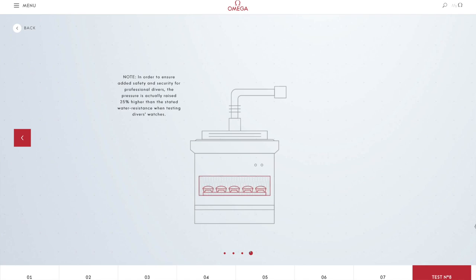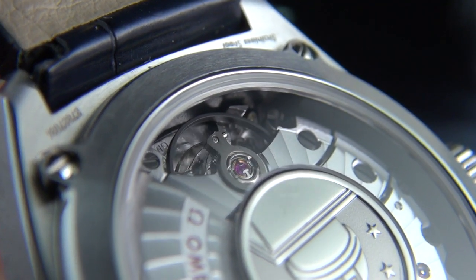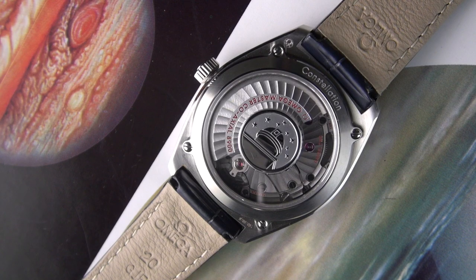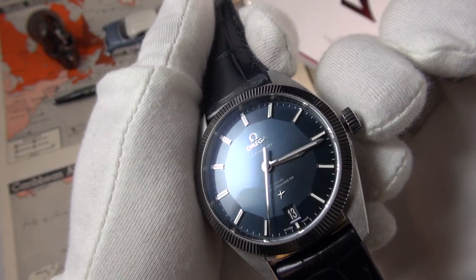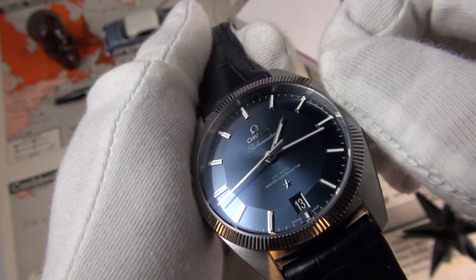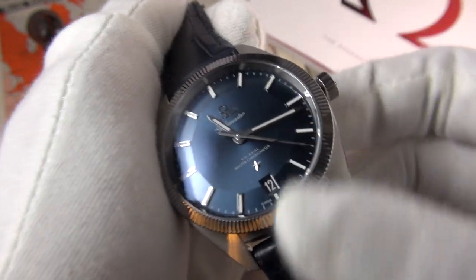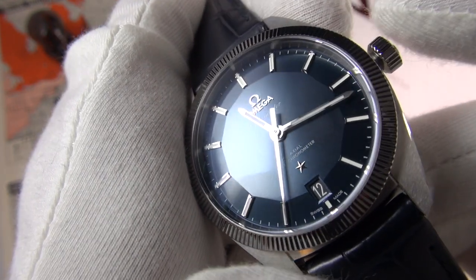The Calibre 8900 has two barrels in series providing an impressive 60-hour power reserve. It has a free-sprung balance with a silicon balance wheel, making it resistant to magnetic fields of 15,000 gauss. It operates at 25,200 vibrations per hour rather than the more common 28,800, and has bi-directional winding with 39 jewels. If you pull out the crown to the first position, rather than changing the date in the conventional way, winding the crown changes the hour hand by the hour — and that's how you change the date. It's bi-directional, so you can change the date back without harming the watch.